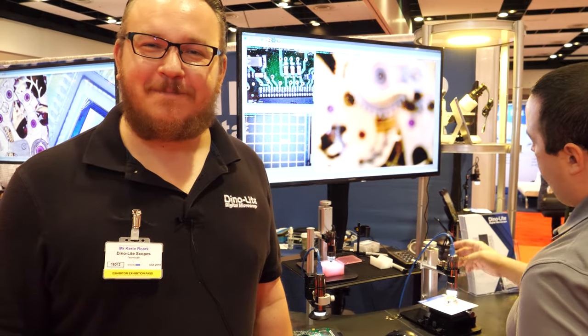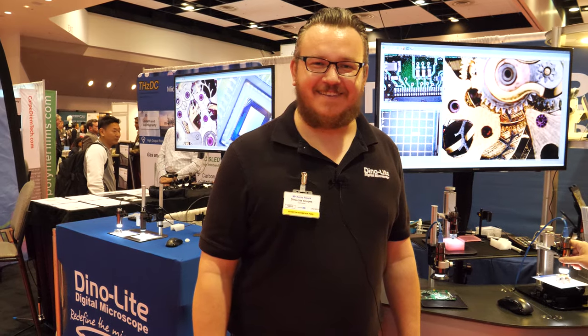We're here with DinoLite. I'm Kerry Roark. You're famous for being the electronic microscope company, right? Yes, we are the original handheld digital microscope. We've been around for over 15 years. I think I did a video with you 15 years ago.